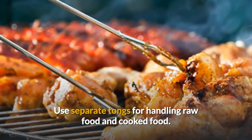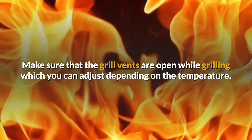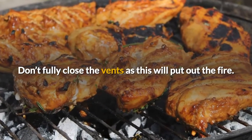Use separate tongs for handling raw food and cooked food. Don't mix these two tongs to avoid contamination. Make sure that the grill vents are open while grilling, which you can adjust depending on the temperature. Don't fully close the vents as this will put out the fire.